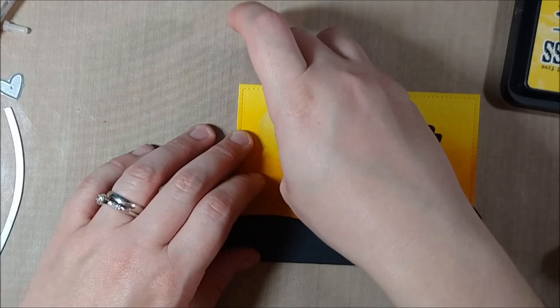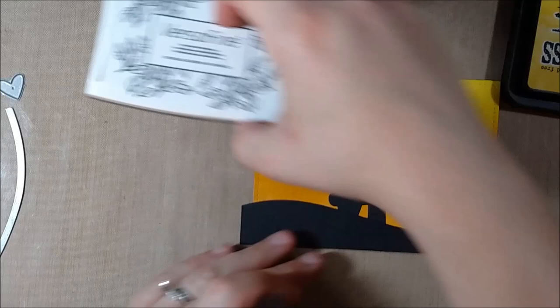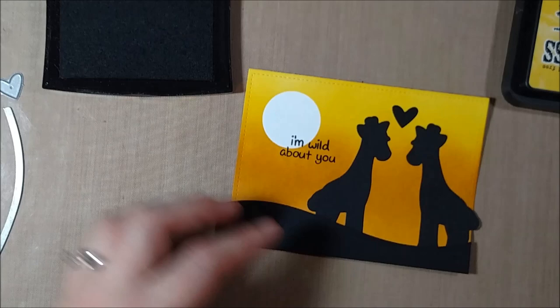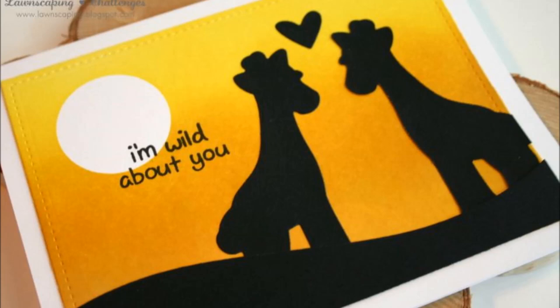I'm going to pull up that mask and leave that white area pure white, then trim the edges of the hillside by turning the card over. I'm adding a quick sentiment — "wild about you" — which I thought was perfect, and it's also from the Critters on the Savannah stamp set. That's it for my card today! If you like this video please give it a thumbs up, subscribe for more crafting and card tutorials, and I'll leave a link to the blog hop in the video description below. Thanks for watching!